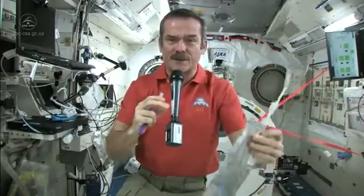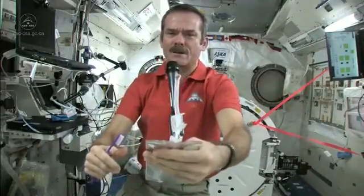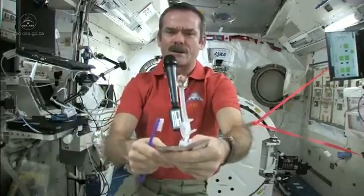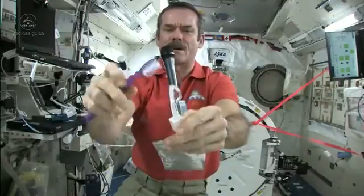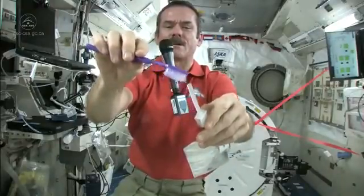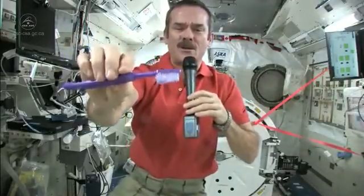First, we just fill up a water bag with water — that's what we're going to put on our toothbrush. So let me get a ball of water here. There's a nice ball of water floating on the end. Shut off the straw very carefully, and get my toothbrush wet. Toothbrushes soak up water nicely. So now I have a nice, wet toothbrush.